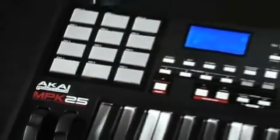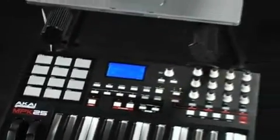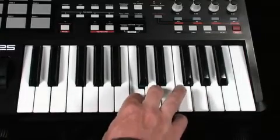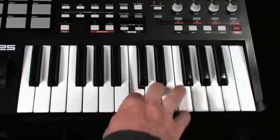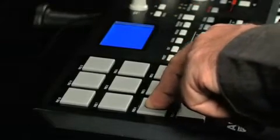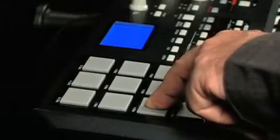Let's take a quick survey of the controls on the MPK25. There's a 25-key semi-weighted key bed with aftertouch for creative expression. Next, there's a bank of 12 drum pads that are velocity sensitive and pressure sensitive. You can use these to trigger samples just like on an MPC.